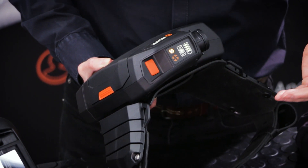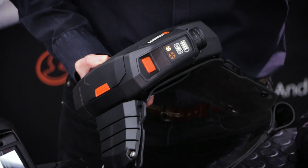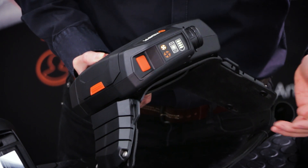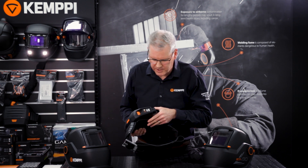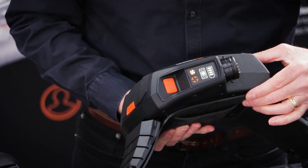As the filter starts to become blocked, this filter state indicator will become orange, and then if the filter becomes blocked to a state where it really needs to be changed, this will turn to red and you'll get some vibration from the filtering device itself. So you get an audio alarm and also a vibration — a physical alarm that you can feel on your body because you're wearing this device around your waist.